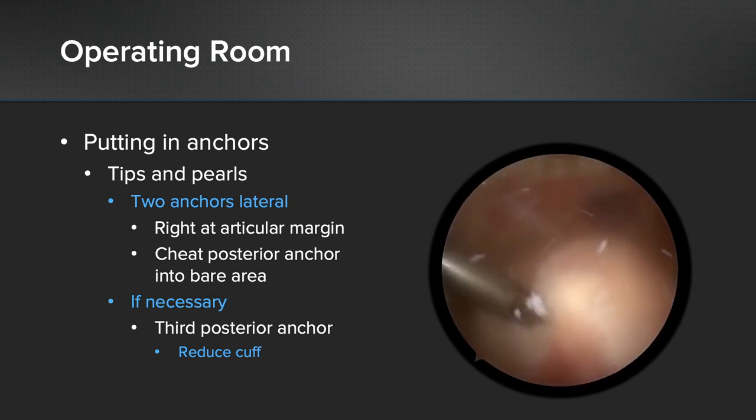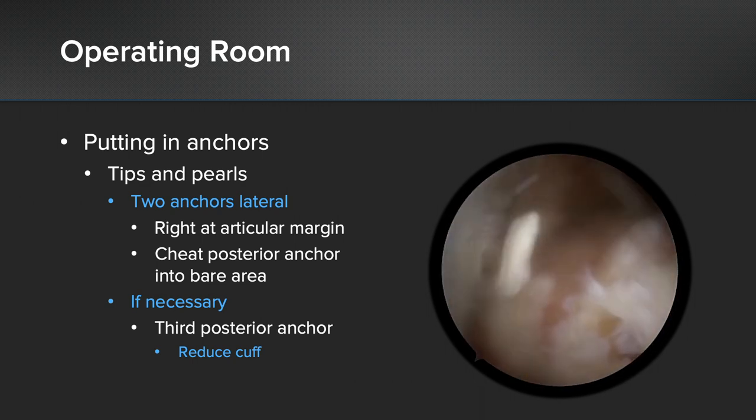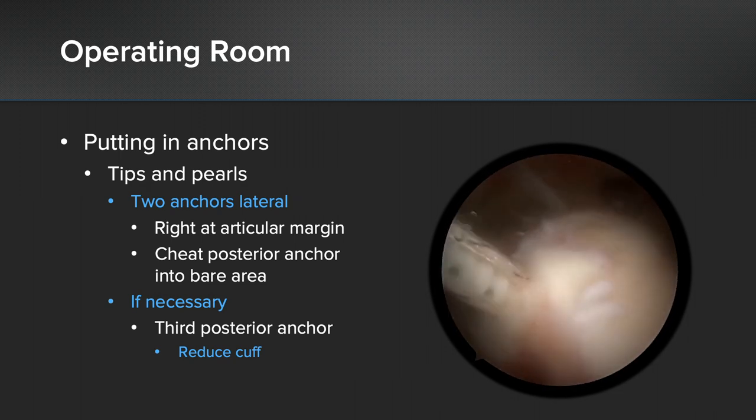Occasionally, in cases where the cuff will not completely reduce, I've actually put an even more posterior anchor and used that to reduce the cuff prior to doing my rotator cuff repair or my SCR repair.